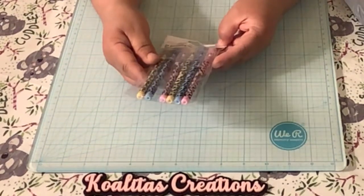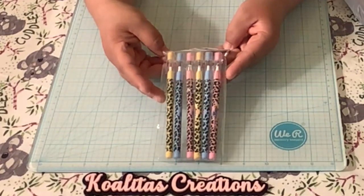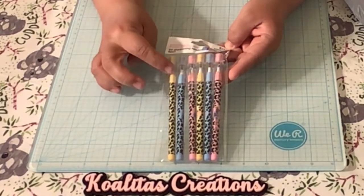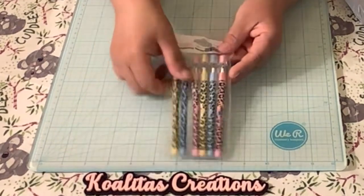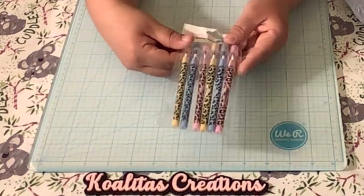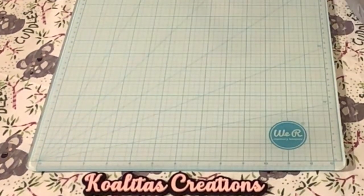Who remembers these stackable push pencils? No sharpening needed. Do you remember these? You had the cap, you take it off, you had your pencil. Once it was not good anymore, you pulled it out and stuck it in the back — see the little hole? — and then the next pencil lead would come out. Maybe I'm dating myself.